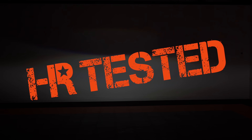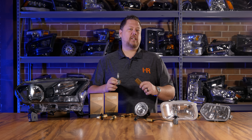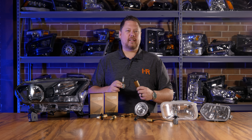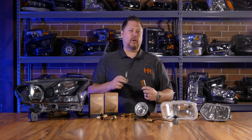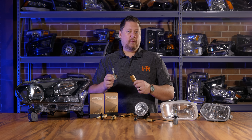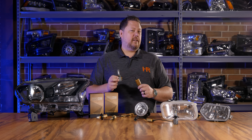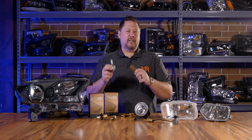Here at Headlight Revolution I've tested more LED bulbs than anybody, and especially in 2020 I didn't think we'd be reviewing any new products because the technology seemed perfected. There are a lot of great bulbs out there like the GTR Lighting Ultra 2, the SV4, and others — even some generic bulbs aren't terrible anymore. But here comes Morimoto surprising everybody with the new two-stroke 3.0, and this is probably the most innovative LED bulb I've ever seen.